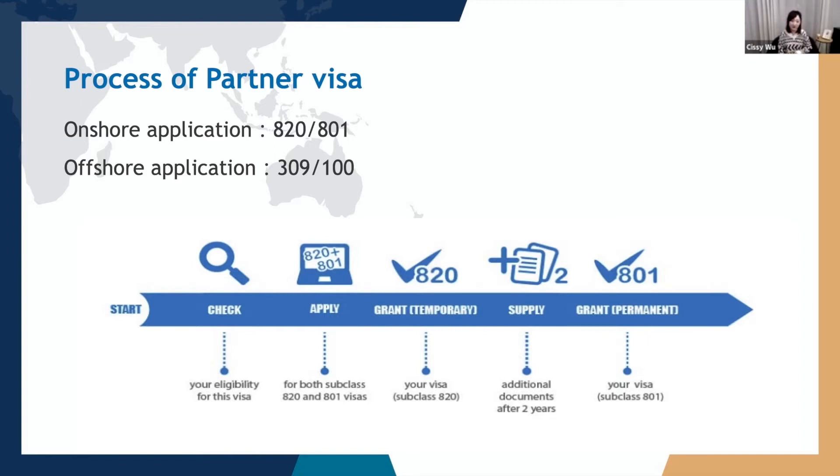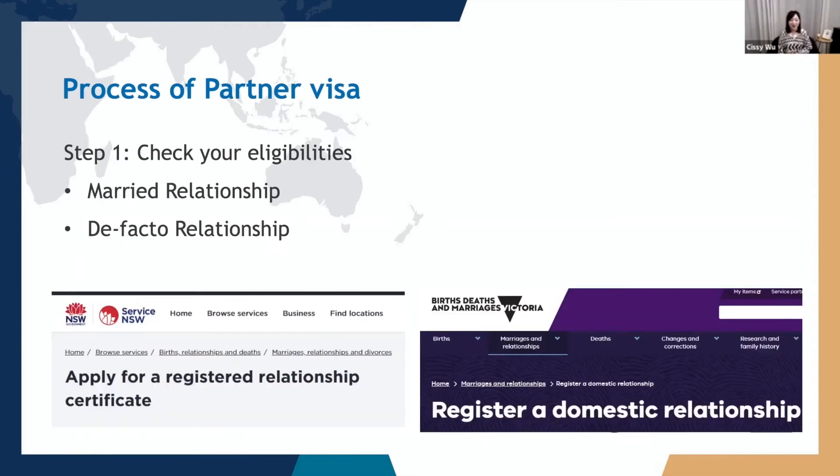Let's have a look at the process chart extracted from the department's website — it's very straightforward. I will use the onshore partner visa as an example. The first step is to check your and your sponsor's eligibilities. For partner visa applications, only de facto and married relationships are allowed.